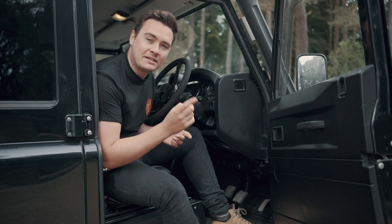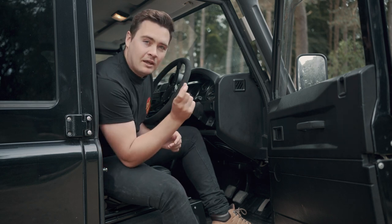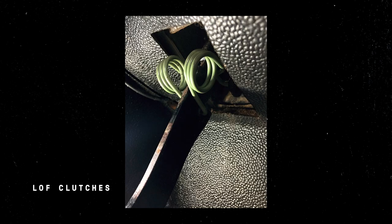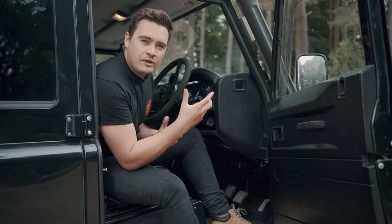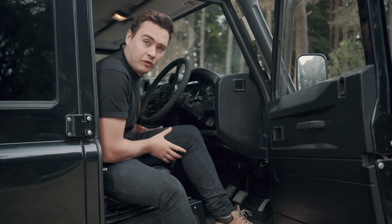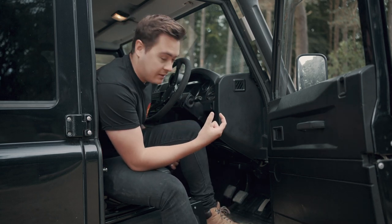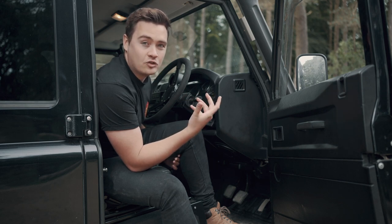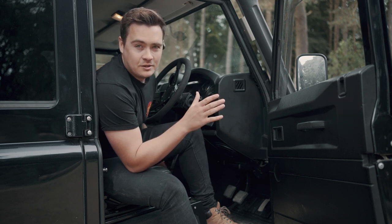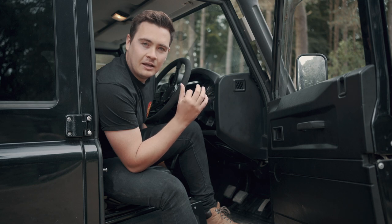Somehow I went to the Land Rover show and only came away with one purchase, which I'm quite happy about. I came away with the Loft clutch spring. As many of you probably know, the Defender clutch can be slightly heavy — especially going around towns or on longer drives, you can feel your thigh really starting to have a bit of a workout. The Loft clutch spring will effectively make the clutch a lot softer, lighter, and easier to drive. I had a go with their demo model on the stand and I think it'll take a little while to get used to, but once I've fitted it I'll do another video to let you guys know how it works and whether it's worthwhile.